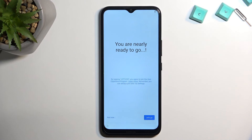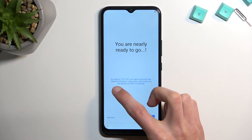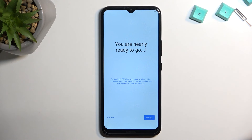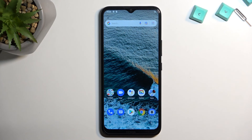You are nearly ready to go — by tapping let's go you agree to join the user experience programs, completely up to you if you want to or not. I'm gonna select not now and this finishes up the setup. If you found this helpful, don't forget to hit like, subscribe, and thanks for watching.